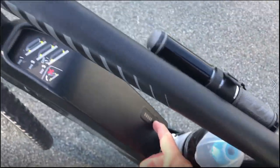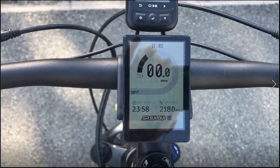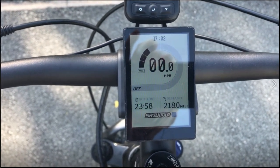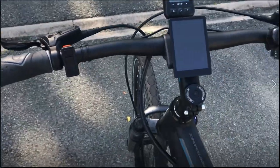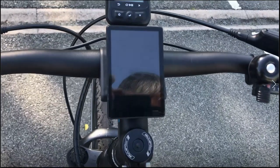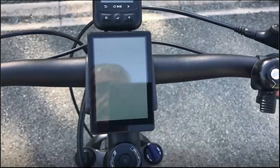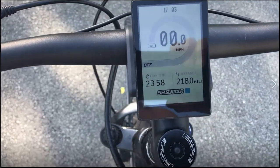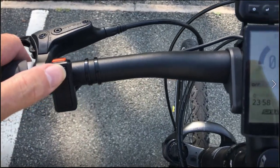What you need to do is actually switch off the battery. To switch the battery off, you hold this button until the display goes out - I'm going to do that now. That's it, that's off. To bring it back on again, it's just a short press.